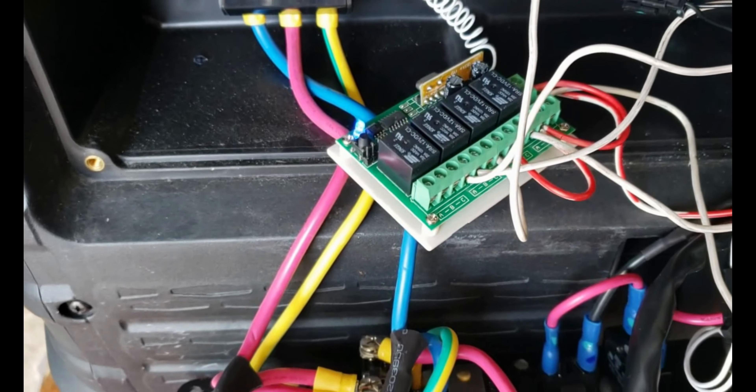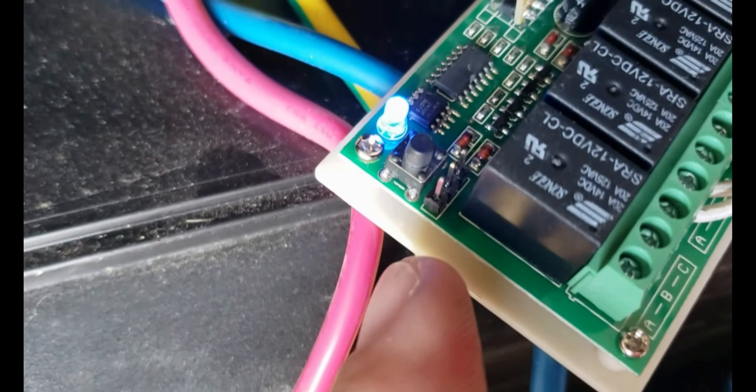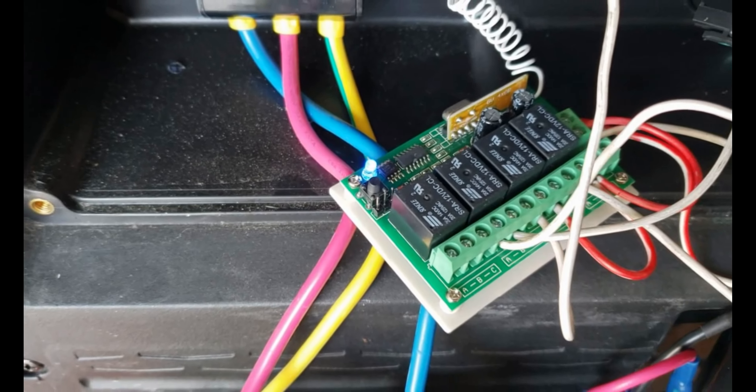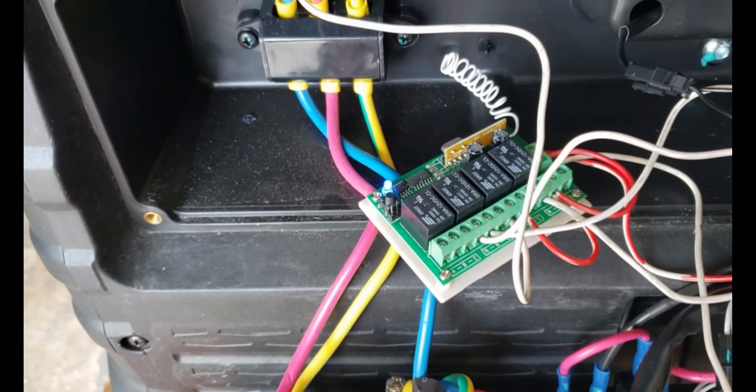The third relay is the one that's going to shut down the engine. That small black connector is the ground that stops the engine. On each of those black lines I connected two white wires going to the third relay posts A and B, so that when I hit the C button it grounds and the engine stops.